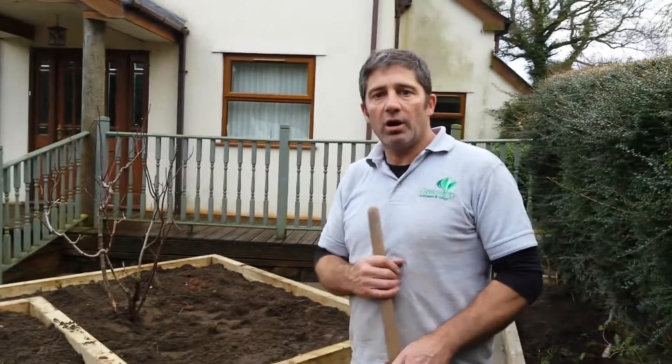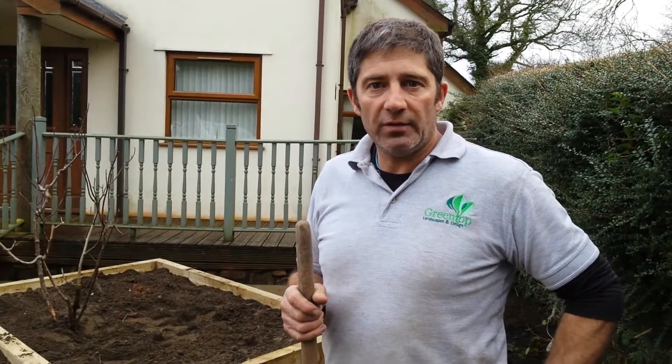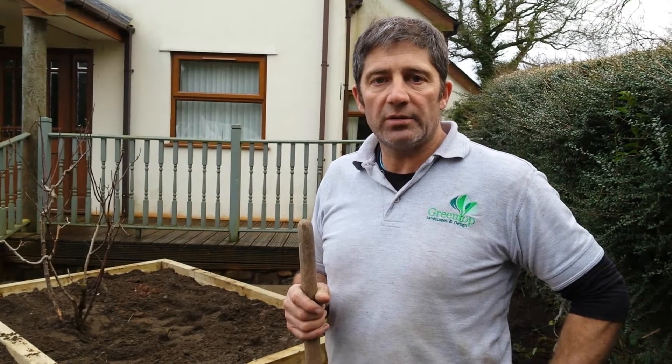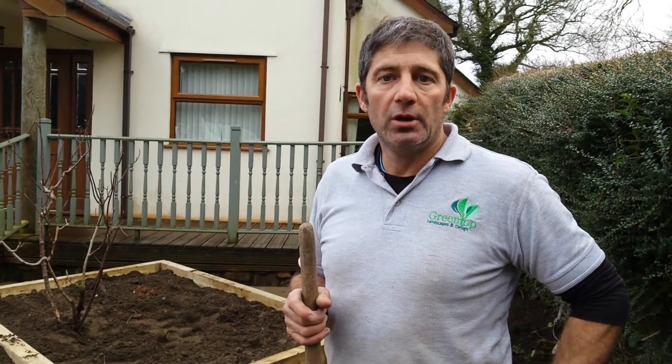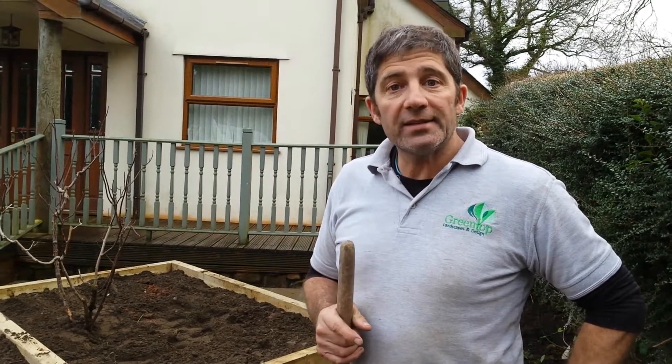So look, if you need some advice for your garden, go to the website at www.greentoplandscapes.co.uk, or you can give Alison a ring in the office on 01633 896 007. Or you can follow us on Facebook or Twitter. I'll see you soon.